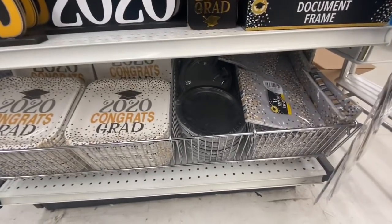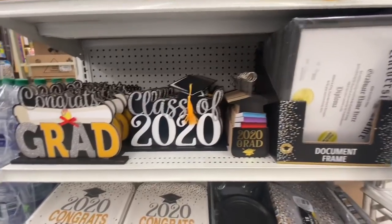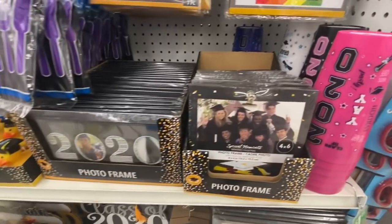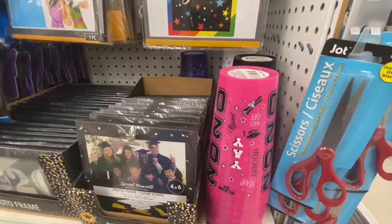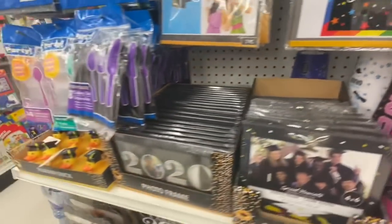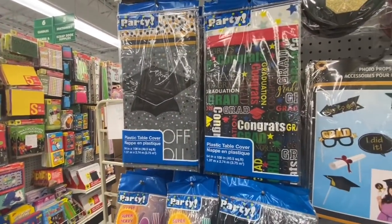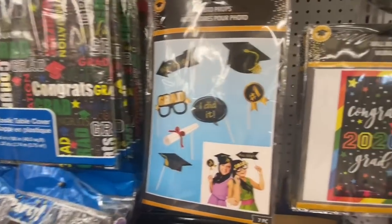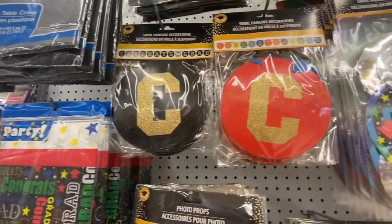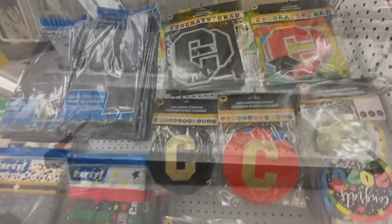Coming over to the graduation section — they have beautiful plates, paper napkins, some wooden signs, photo frames, rubber duckies, and glasses in four color options: pink, black, white, and blue. They have the plastic table cover, photo props, wall mural, some hanging decorations like a banner — they are seven feet and say 'Congrats Grad.'